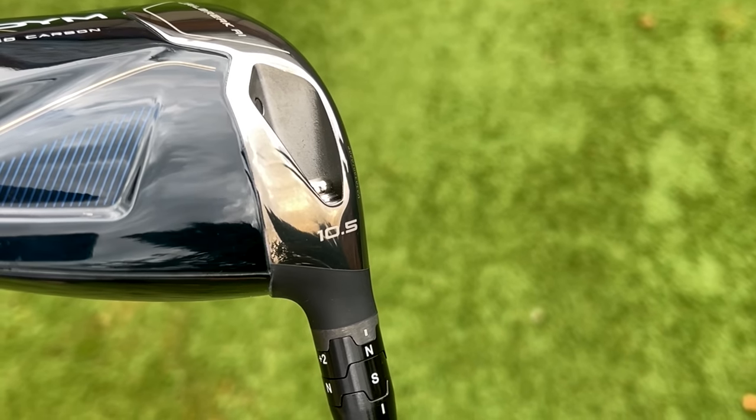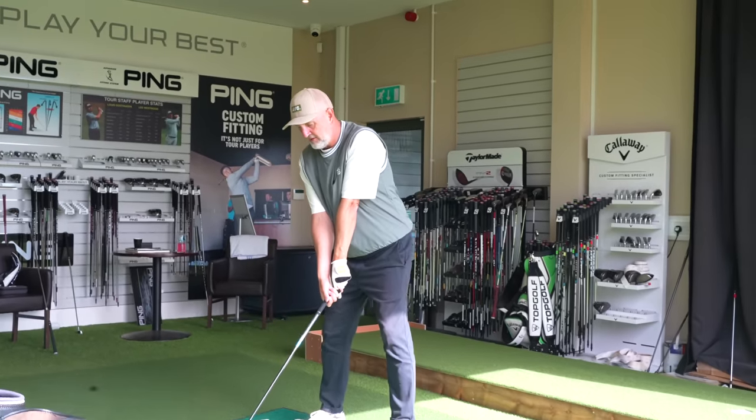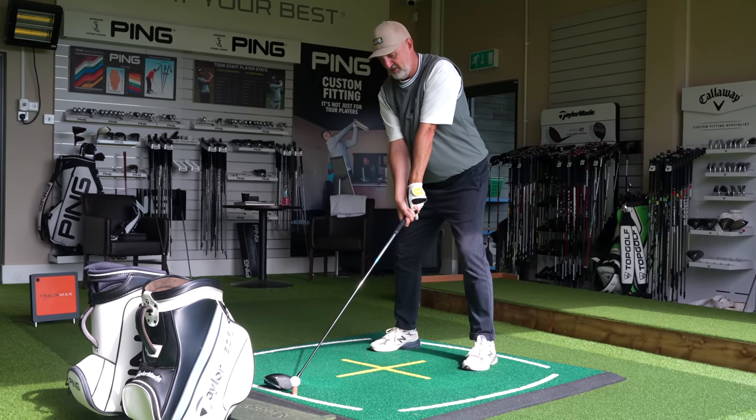Another point to mention: ten and a half degrees of loft on both heads as well — it couldn't be any more identical in terms of setup. Let's have ball number two and see what we get.